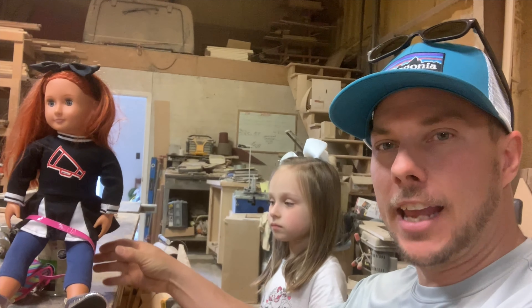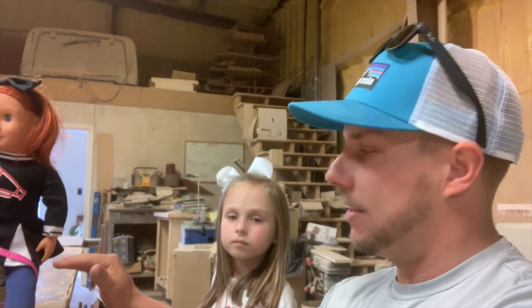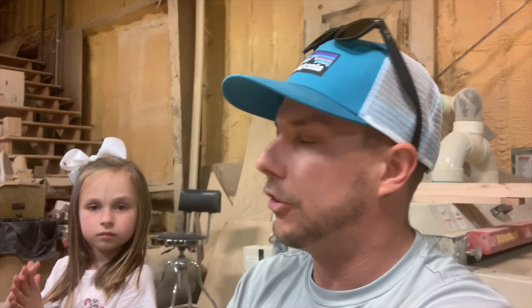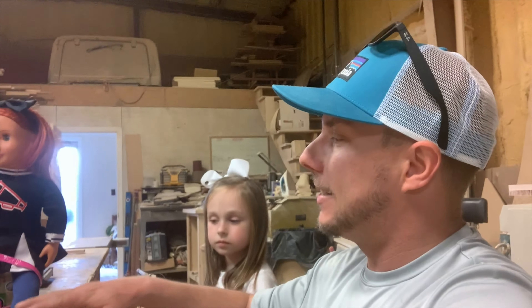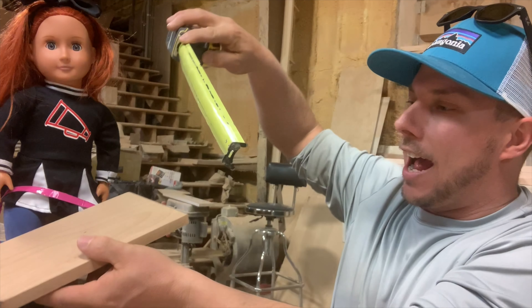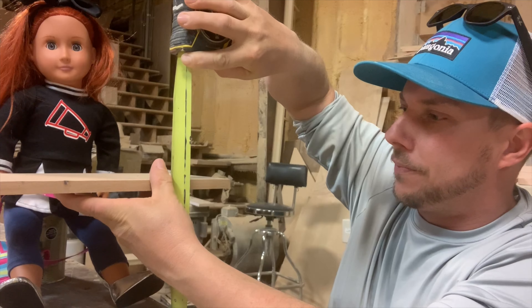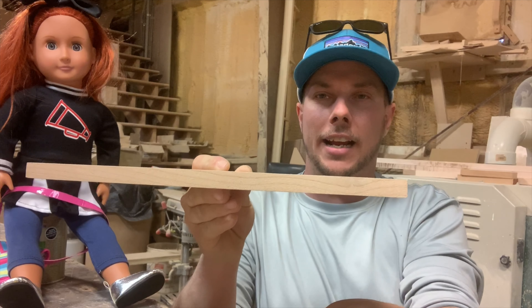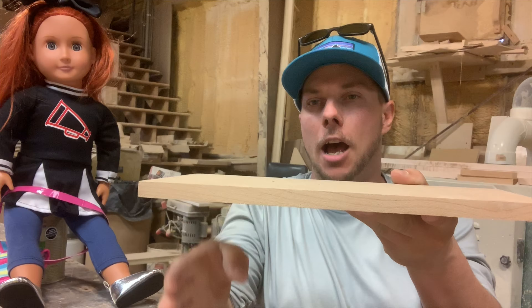So we are going to build her a school desk today using this beautiful alder wood. We've got her sitting up on this can which will be approximately four inches — somewhere in the three to four inch range — is where the chairs for these dolls are made, which we will be making a chair, but that will be in the next video. Today we are only going to have enough time to build the desk. So I've got her set up here, we're going to take a few measurements and decide exactly the dimensions and the style. We've decided the desk height needs to be around six inches tall, with one leg coming down on this side and a cubby on the right side.